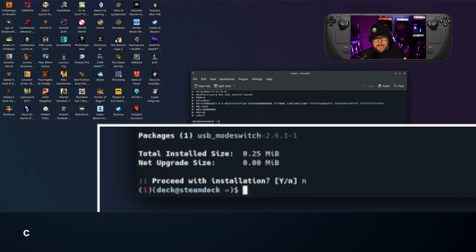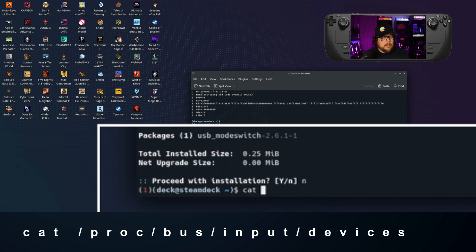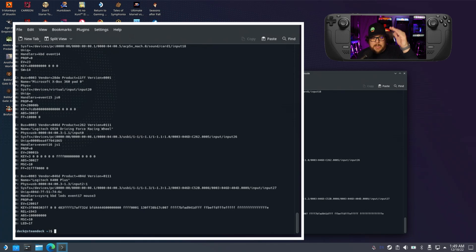Back in the console, type in: cat /proc/bus/input/devices — then hit enter. That'll tell you everything that's connected to your Steam Deck right now.